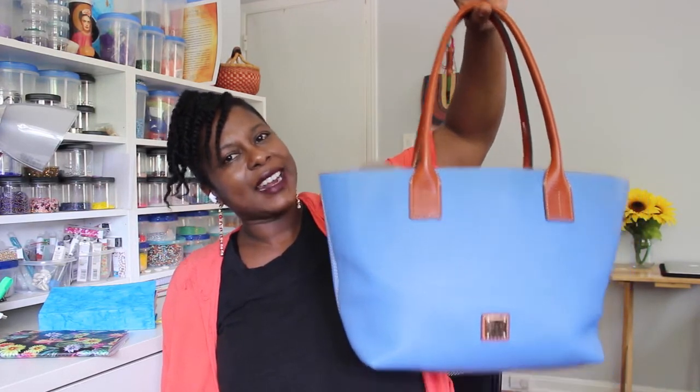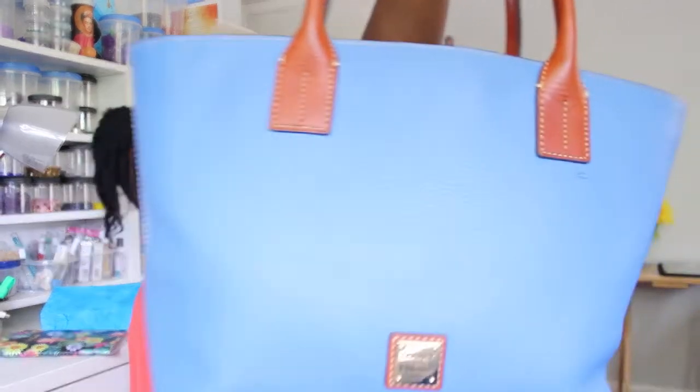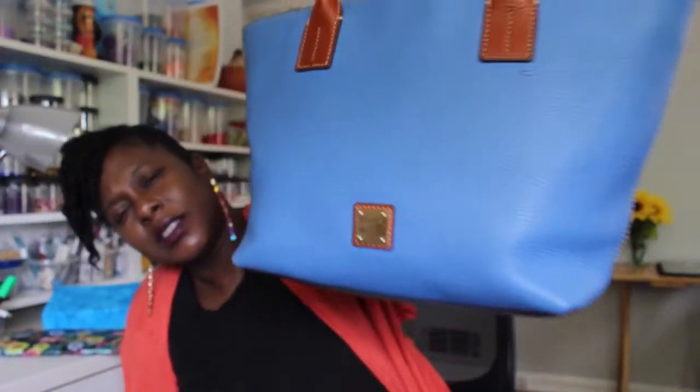Because when I got it in real life I was not really excited about the color. It's kind of like a dull type of blue. The color is Azure — and I hope I'm saying that right.